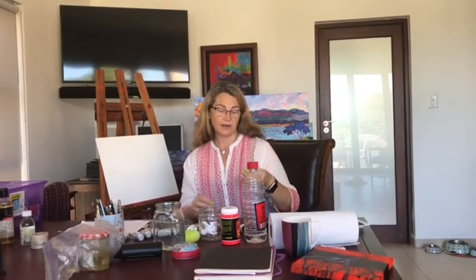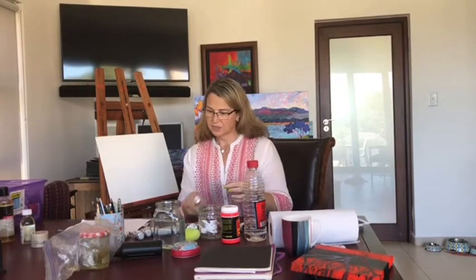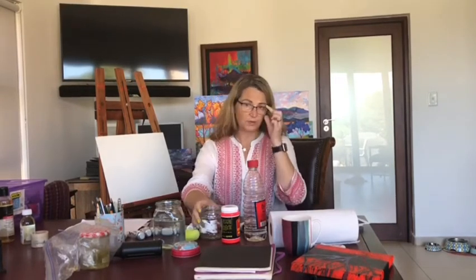Indian yellow is one of the most useful colors that you can use when you want to get that glow when you're painting clouds. So let us see what we need.